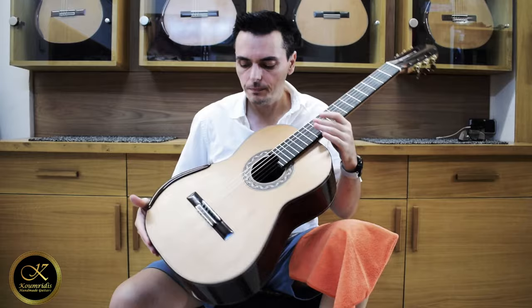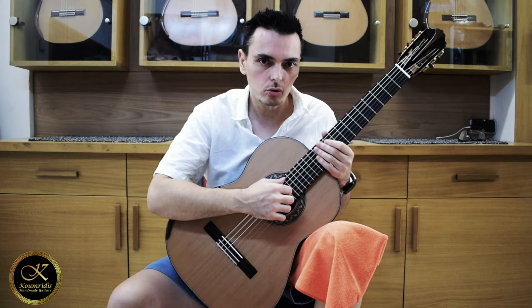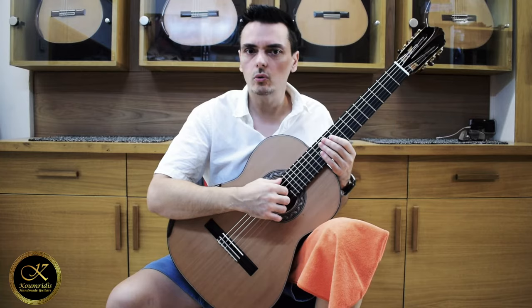It has a new patented innovation that was developed by Kumridis and Madhymenos, two luthiers from Greece. It's a carbon frame that is inside the guitar, and it can be applied also to other models like double top or lattice guitars.